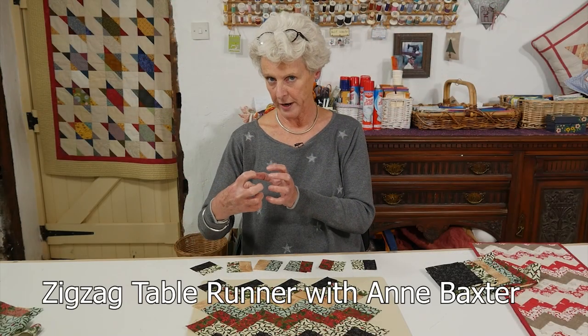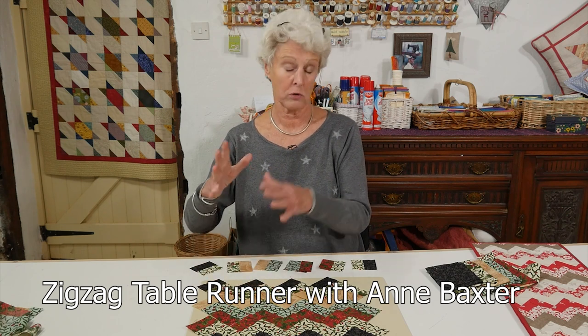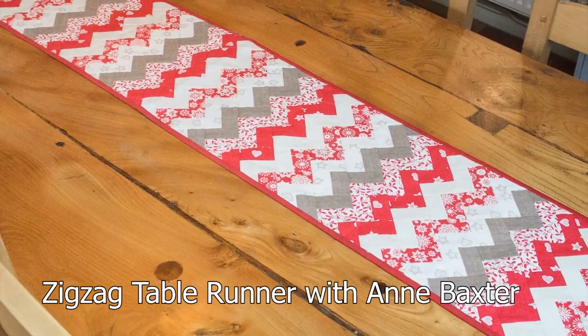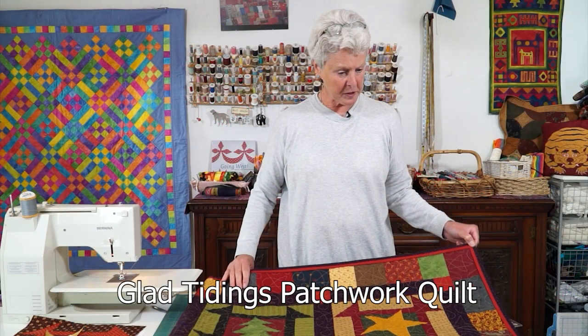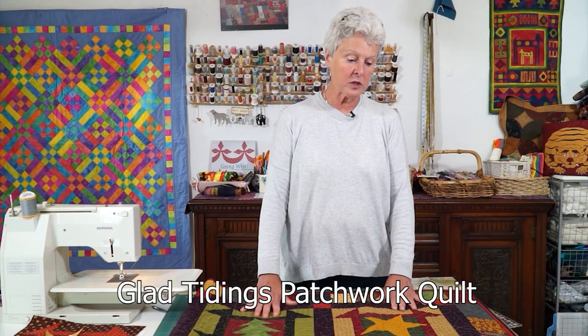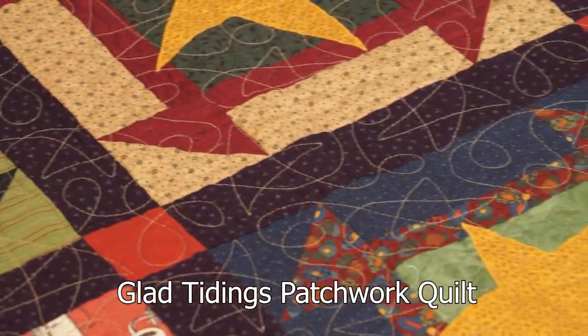Anne Baxter is also with us twice this month, first showing us how to create a zigzag patchwork table runner for the festivities, and then her second workshop features a seasonal Glad Tidings patchwork quilt — a great project for the new year.